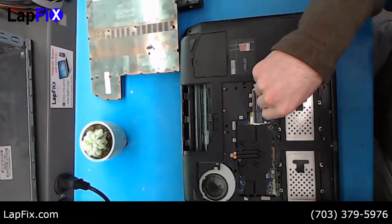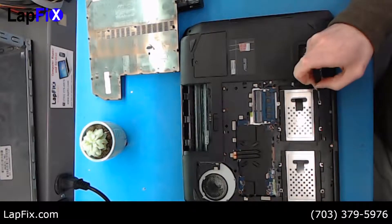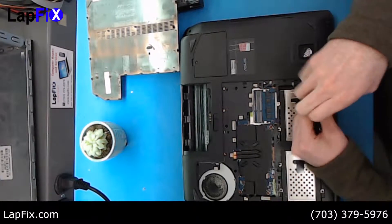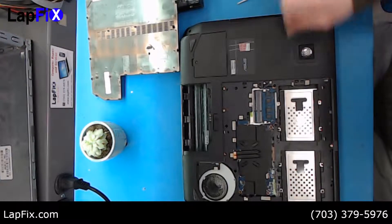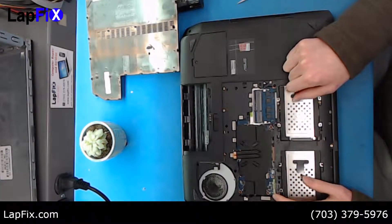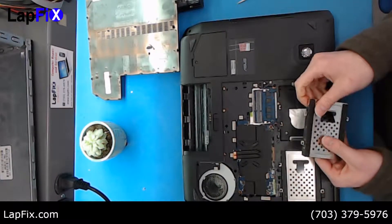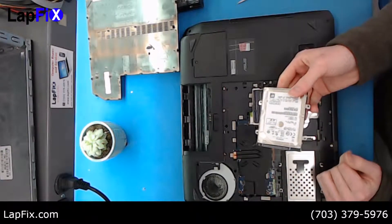There are just a few screws here — we want to take those out. Once you do that, pull the tab in the direction it points, just pull that way and it comes out. Now you can see the hard drive right here.